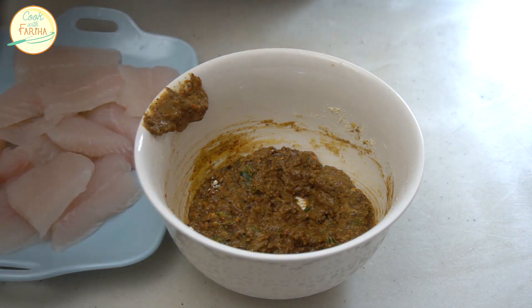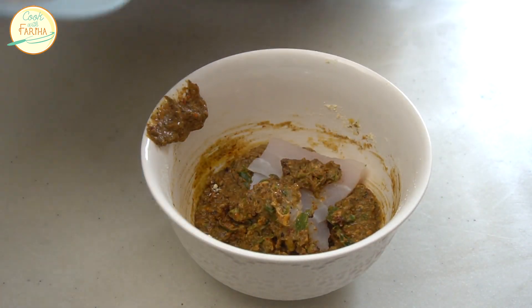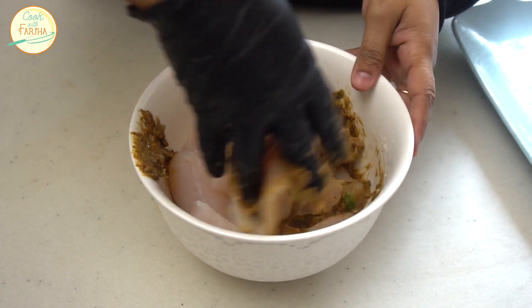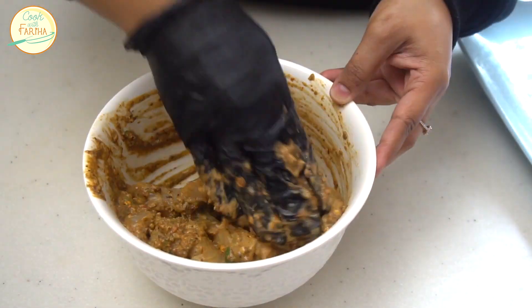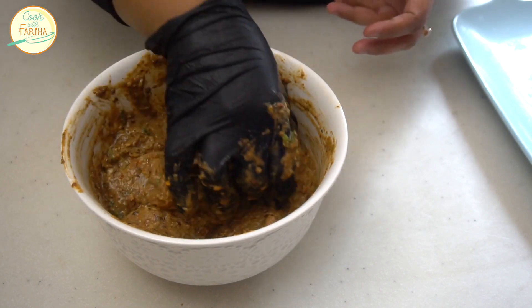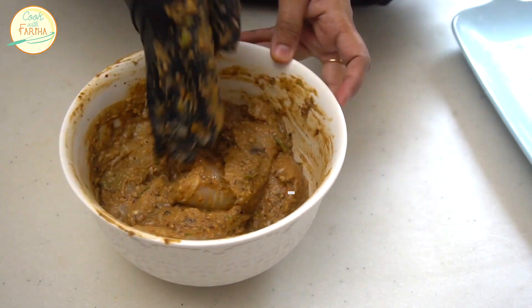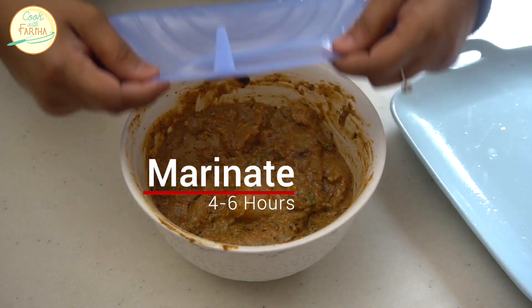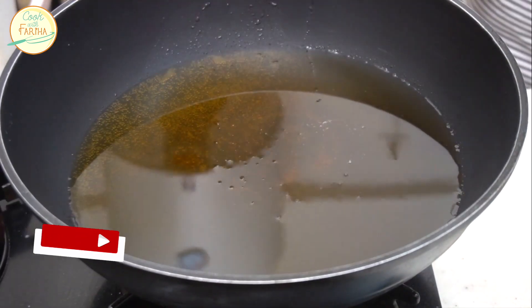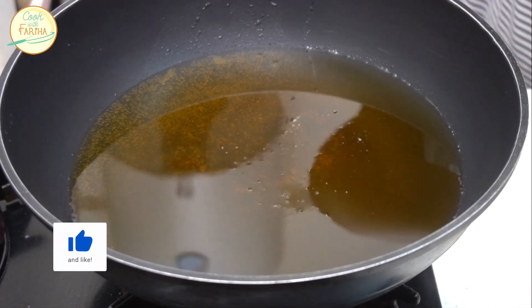Add the fish and mix it all together. Let it marinate for about 4 to 6 hours. Alhamdulillah, all the fish pieces are well coated. We have marinated them, and now we will fry it.